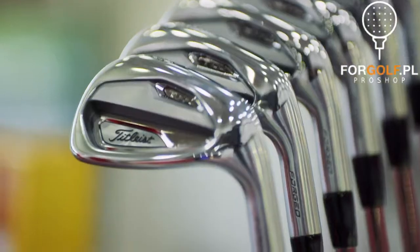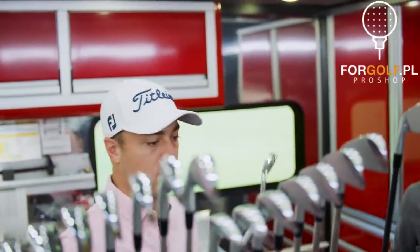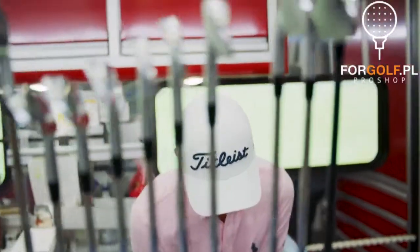This is our new players cavity iron — same category as the AP2. It looks good, it's a thinner top line. I like that look. Those are sick.